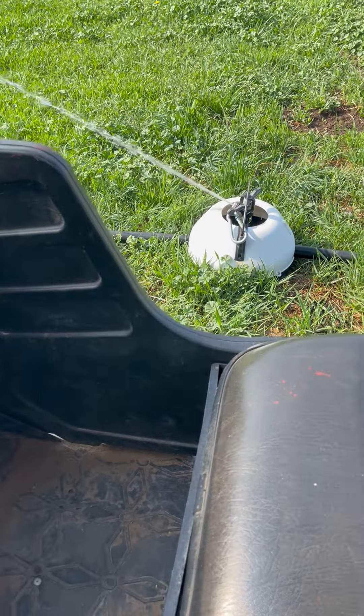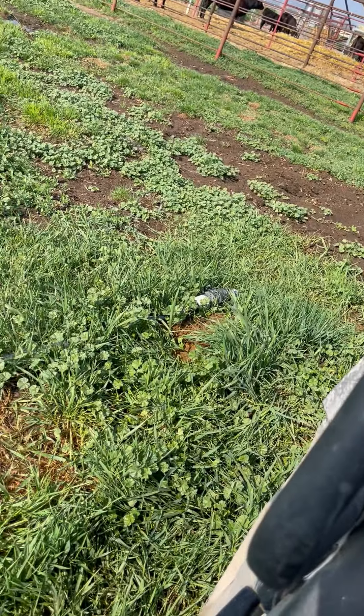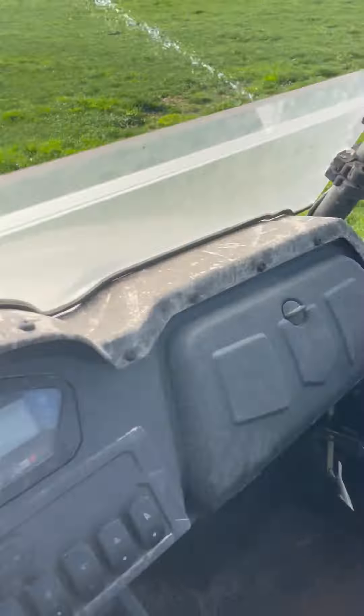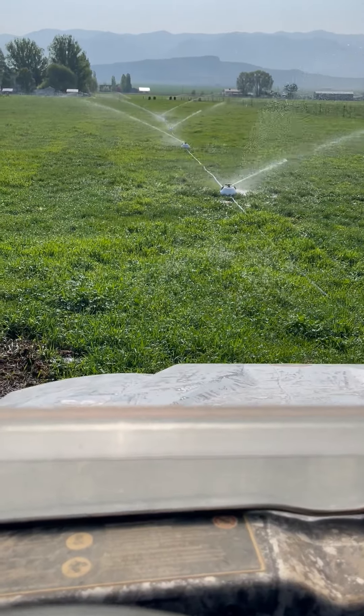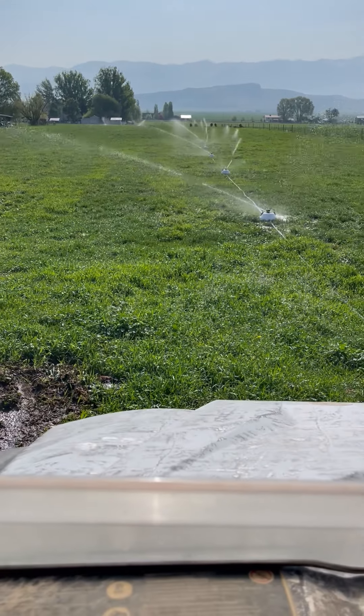Pulled up right next to the first pod. I don't know if you can see it, but I've got the tow rope hooked on. We'll start this thing up and show you how we do it.